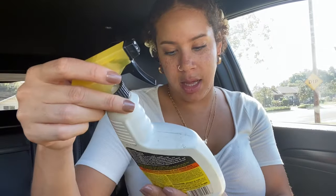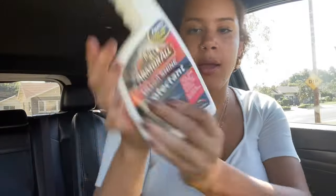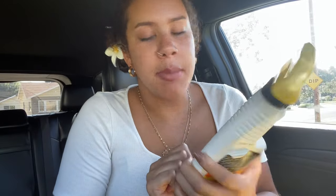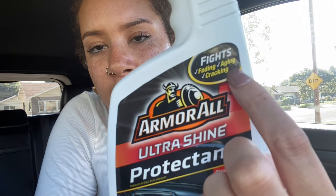I'll have it linked in the description if you guys want to get it for yourself. But first, I'm going to clean off the dash really quick. I got the Armor All multi-surface cleaner with new car scent. After I wipe that down, I'm going to put the protection. This is really important, especially for your dash because it's always in the sun. When it starts getting dusty, that's when you need to just wipe it again. My other car's dash was just so messed up. So make sure it has UV ray protection and fights cracking and aging.